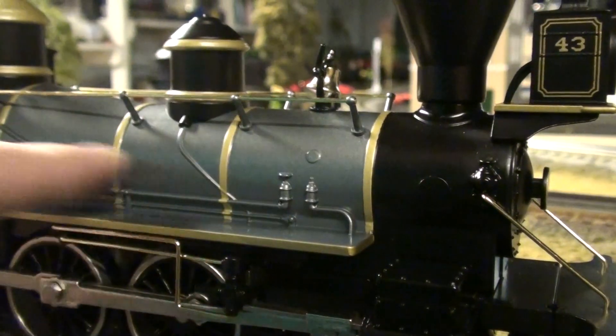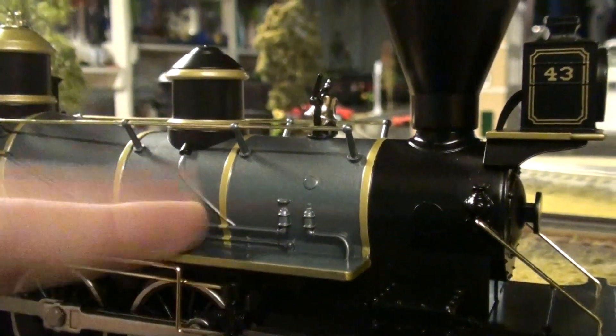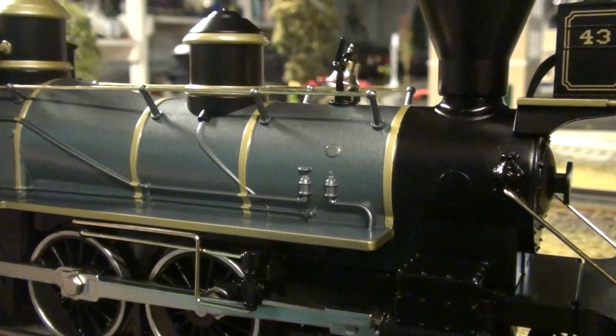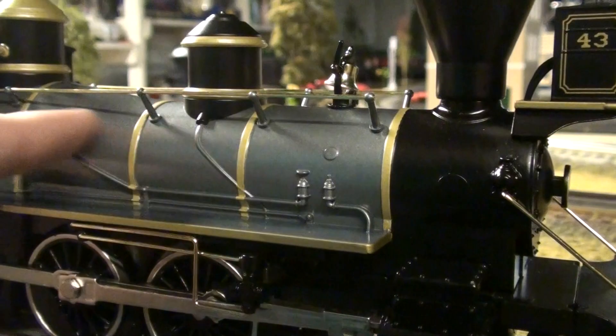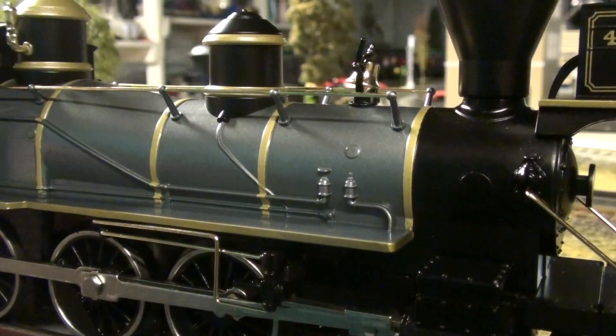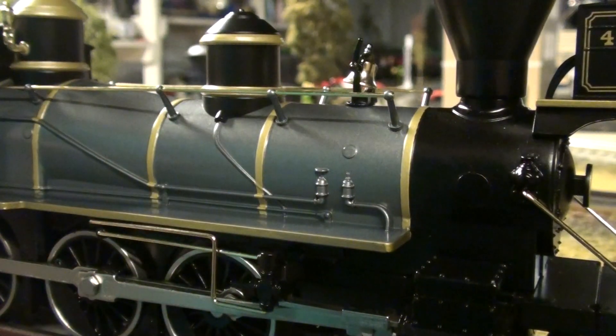You got this beautiful blue boiler. All MTH Rail King 460 ten-wheelers designed like this have this exact same blue, so don't be a stranger to it. You got this perfectly big walkway, which I love. It's a nice big walkway so you won't fall, unlike other modern steam locomotives today where the walkway is probably not even half a foot.